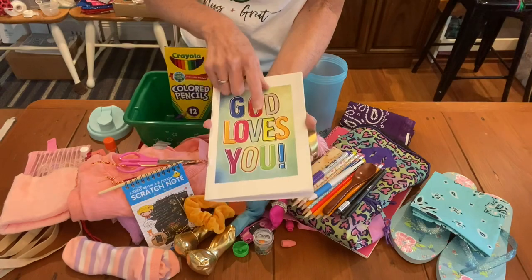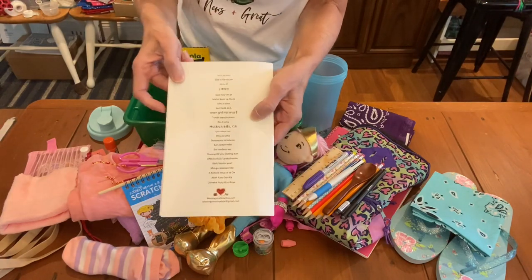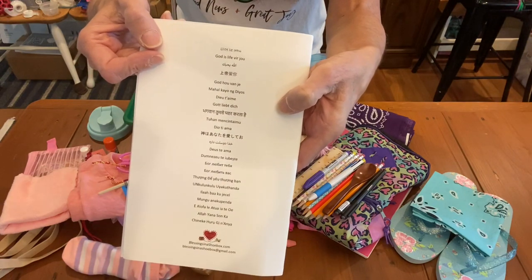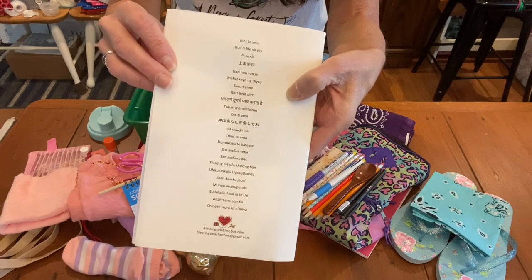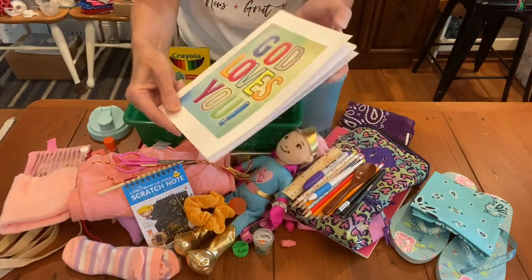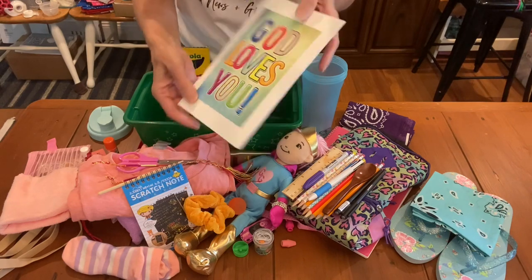Michelle sent me some of these covers — it says 'God loves you,' and on the back it says 'God loves you' in a lot of different languages. I like that it says 'God loves you,' which is different than 'I love you.'